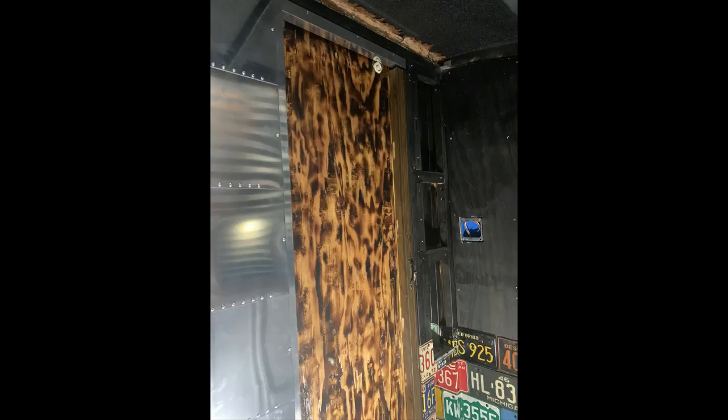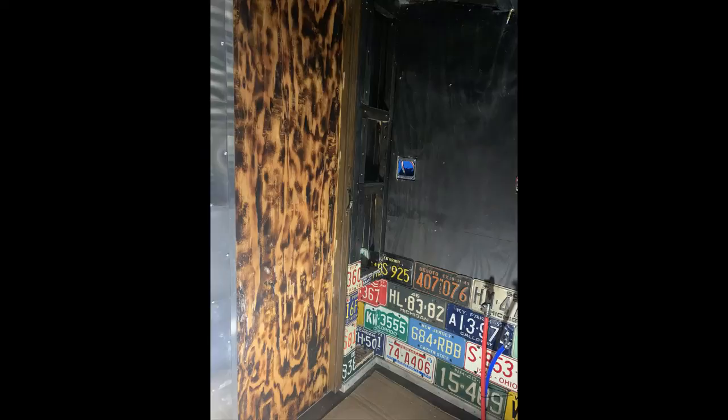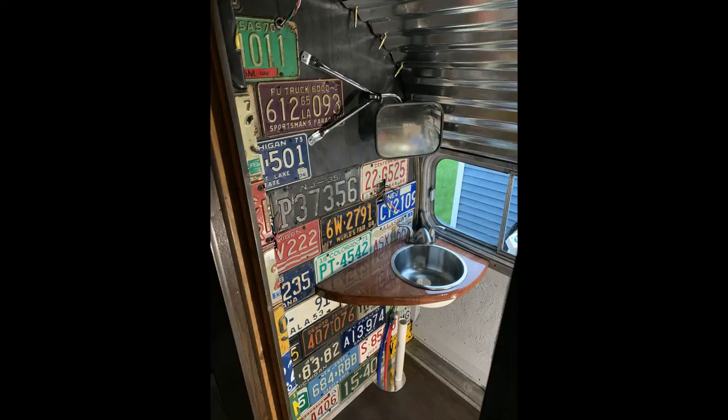We've got this section here with some shelves that you can kind of see — I wrapped them as well. You can see that I burned the back of the door, that's the entry door into the bathroom. Just took a torch to the plywood and that turned out pretty good.